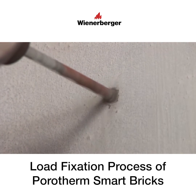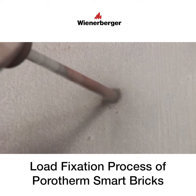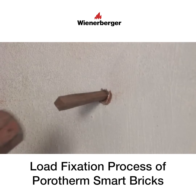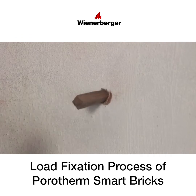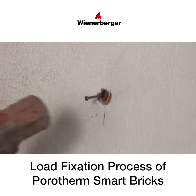Ensure the machine is on rotary mode only. Insert a 100 mm long wooden peg, ensuring that it goes through the outer shell and immediate web of the brick inside. Then hammer a nail or screw into the center of the wooden peg.